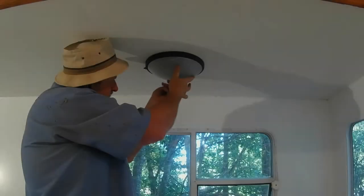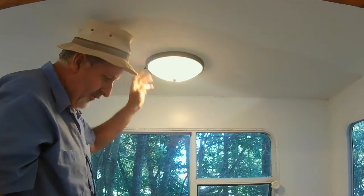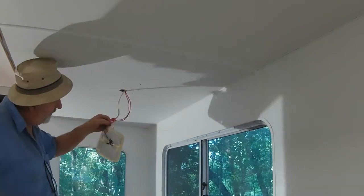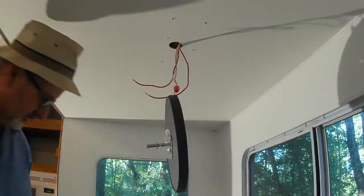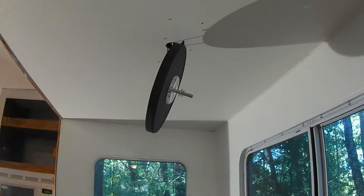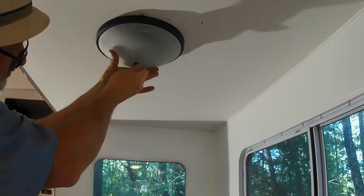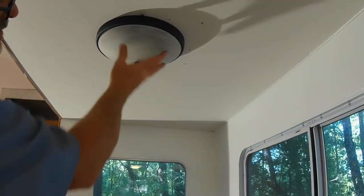Now that everything's hooked up and installed, let's give it a test run and see what it looks like. I think it looks pretty good. Now let's go install the second light above the dinette area. One thing that does concern me about these lights is the globe on them is real glass, so they're pretty heavy. But I think they'll be okay — they're held up with three screws and I've got at least one of them in a stud on each one, so it should hold.